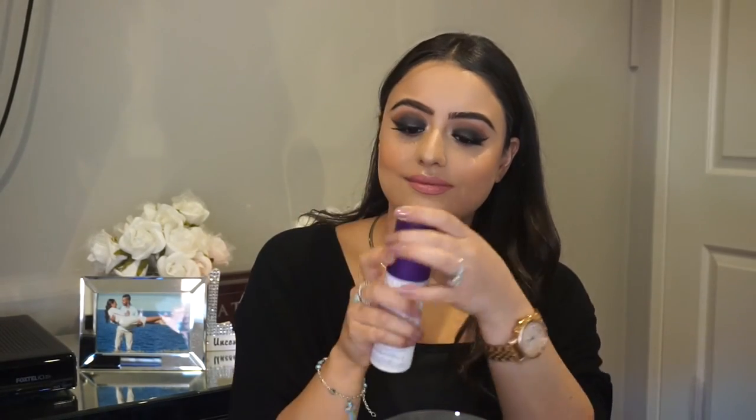And lastly I am going to be going in with the Urban Decay setting spray and just spraying that all over the face — it gives you such a cool breeze. And this is the final look! I hope you guys liked it. If you did, please give it a thumbs up and don't forget to subscribe. Thank you, bye!